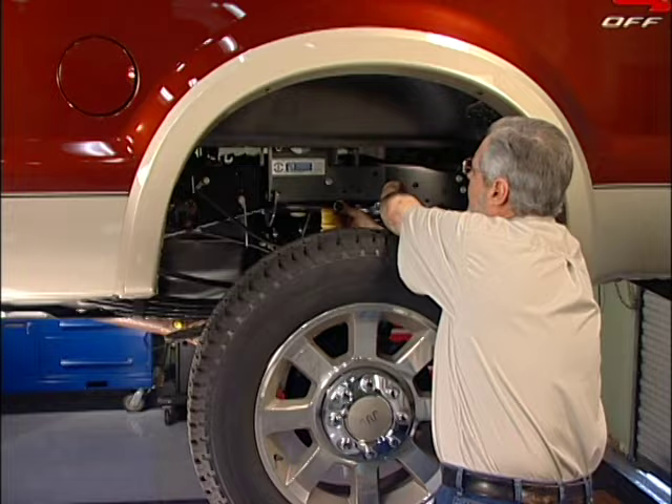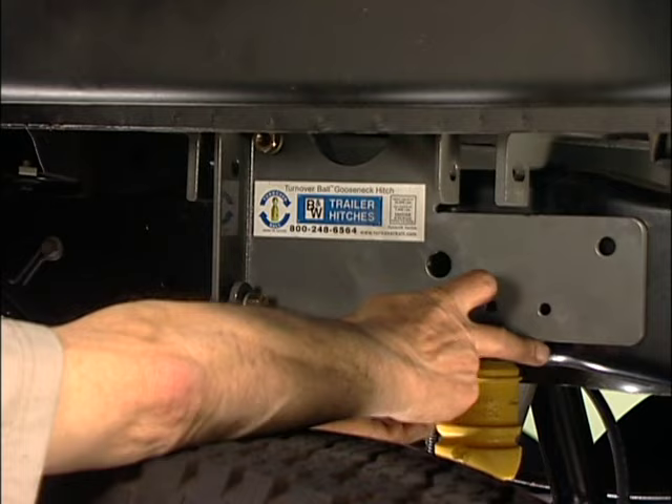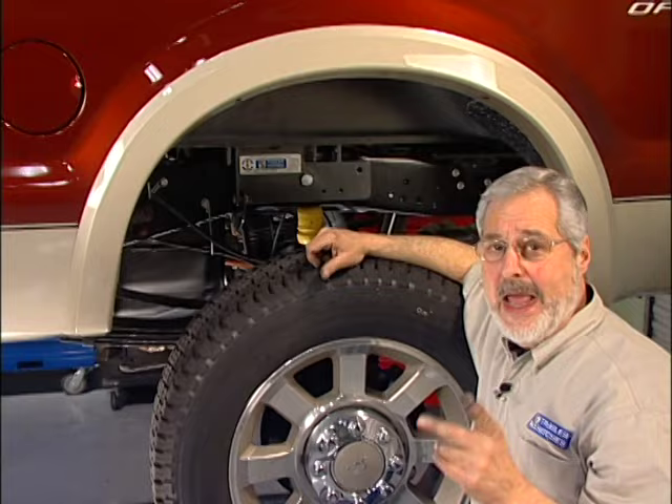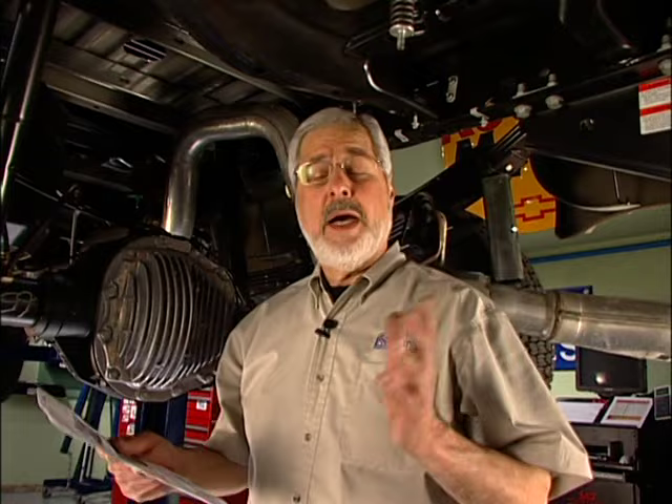The next step is a large bolt and a pipe spacer. We're going to go behind this — it's a little tricky, but just hold it up. There's a large hole already in the chassis and you slide this through. We've got a nut, a flat washer, and a lock washer for the other side. Just finger tight, because once these are on both sides, we can go after our center section.